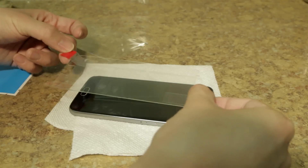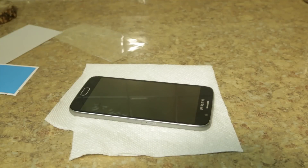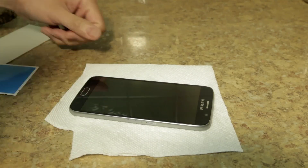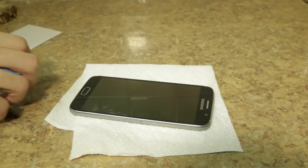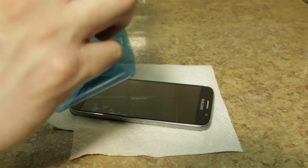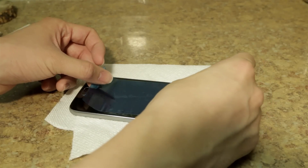Once you drop down on the phone, it should automatically start adhering to the surface. So this is another practice run. They do give you a big piece of tape — this is to remove all the little dust specks. Put it on and then you just peel it off. This is a very popular technique with other screen protectors.